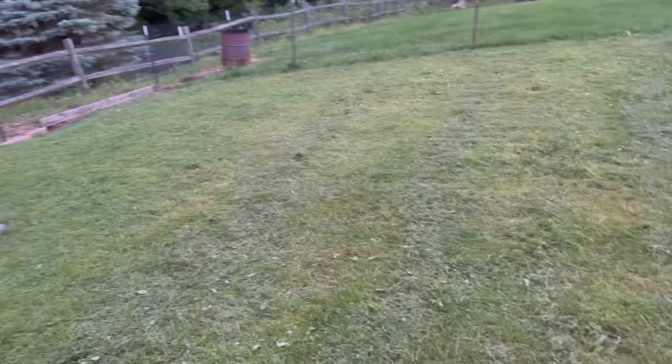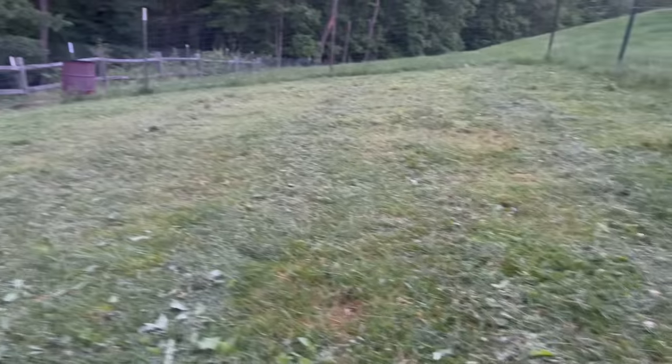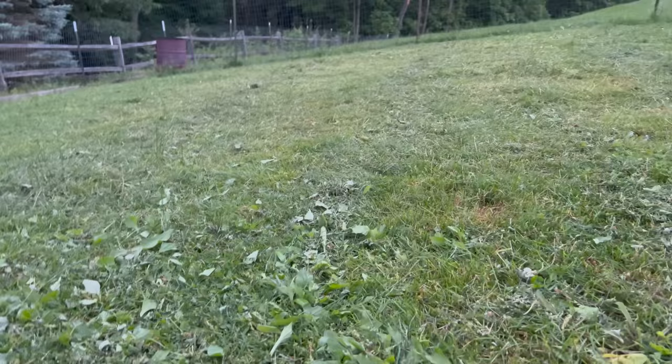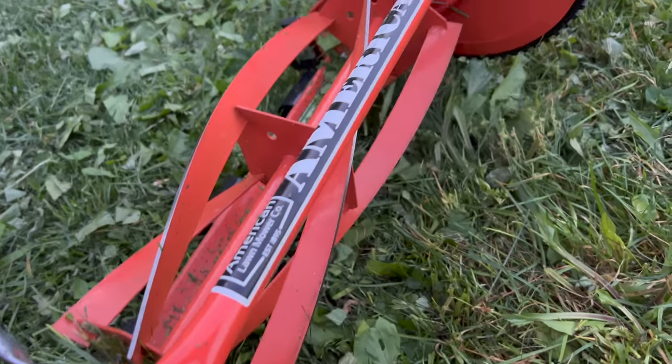I'm gonna finish this job out here - I've been saying that pretty much all day, I really do mean it this time. It's almost nine o'clock now, I'm losing daylight. This is what it looks like out here - much better than when I came out. There's probably some stuff I can go over again, but wow, this thing really did a number out here. It definitely took some work pushing through the high grass, but now that it's down I should be able to come out every once in a while and just go over it with no problems at all.